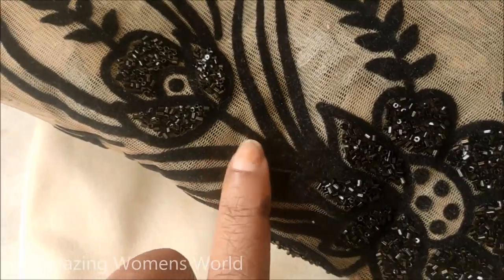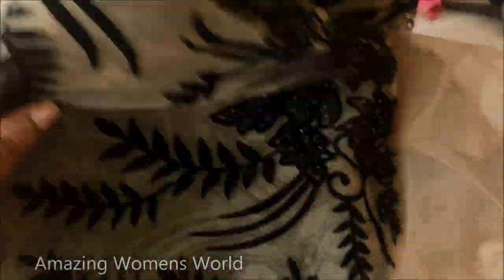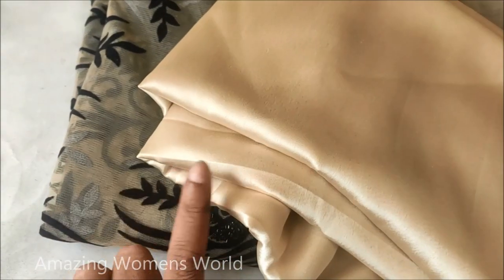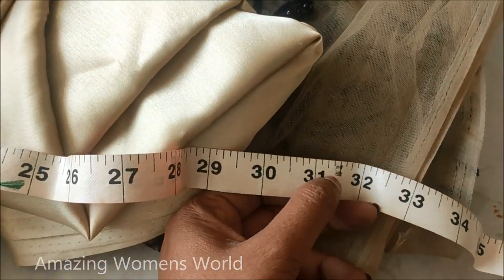In this video I'm going to show you making a beautiful tulle skirt. The fabric looks like this — it's a skin color net fabric enhanced with velvet floral print and embellished with black tube paint, paired with a beautiful skin color satin fabric. Both are 2 meters of fabric, and the required length of the skirt is 30 inches.